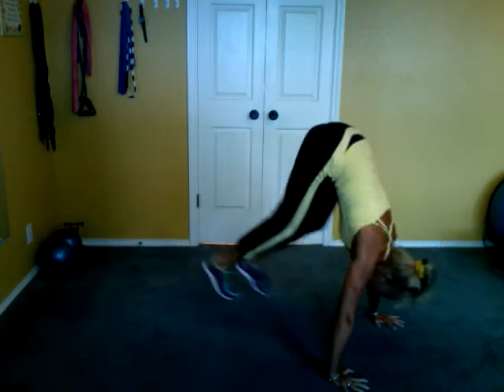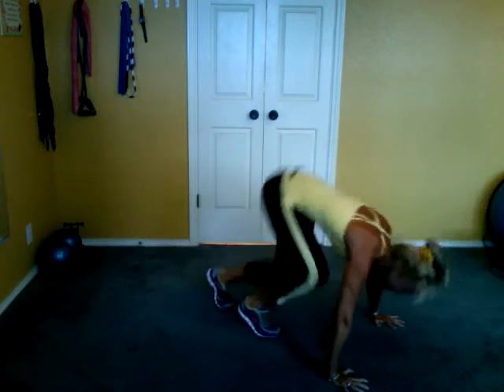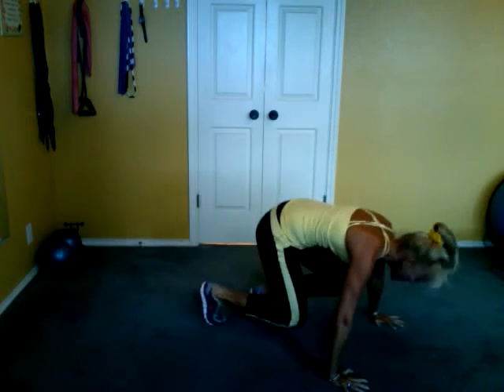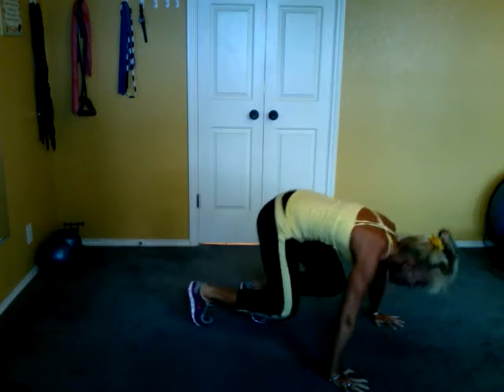Seven. Seven. Six. Nice quiet feet. Five. Four. Abs in. Three. Three. Two. Two. One. And one.